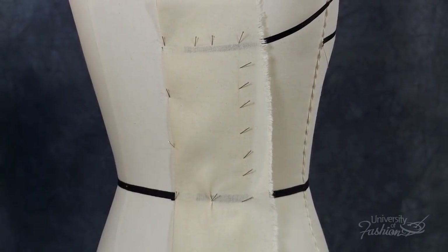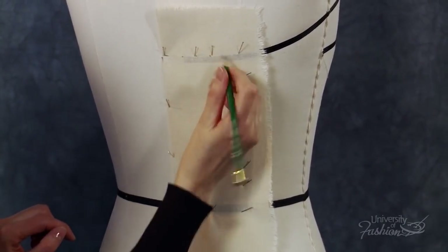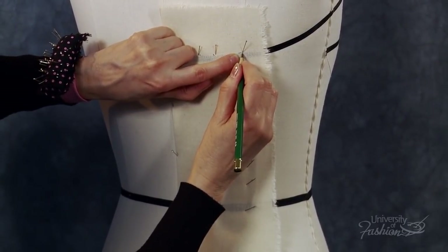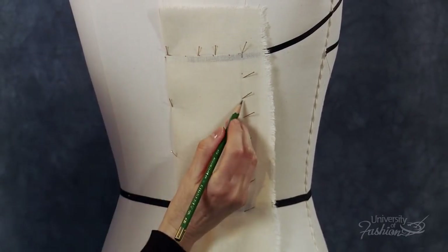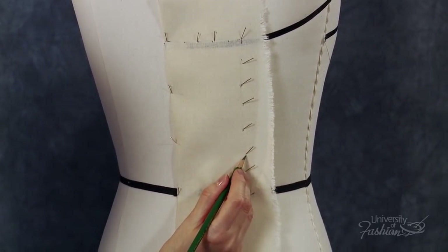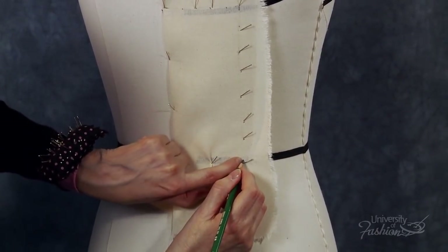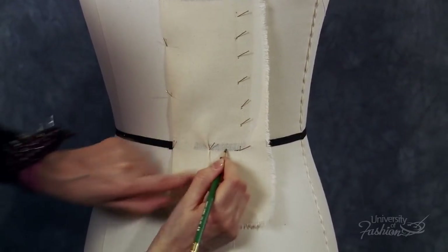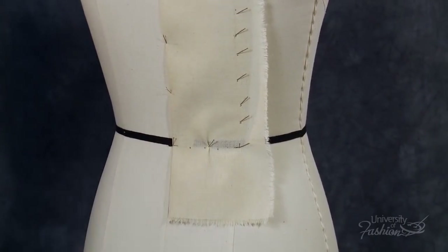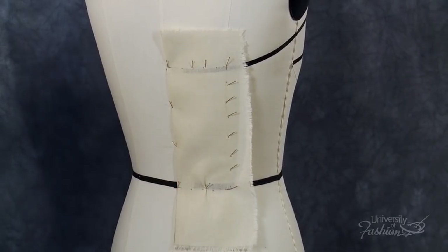Begin marking the center back panel in a clockwise manner, beginning with a dash at the center back neckline intersection. Dot along the top of the neckline style tape, looking through the muslin as you mark, until you reach the princess line. Place a cross mark at the neckline princess intersection and then continue to dot along the princess line, feeling for and ending with a cross mark at the princess waistline intersection at the bottom of the waist tape. Dot along the muslin at the bottom of the waist tape until you reach center back, then place a dash. Check to be sure that you've captured all of your markings, then remove the center back drape from the dress form.